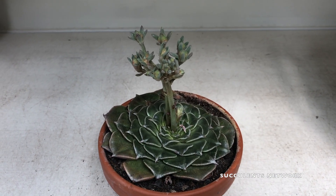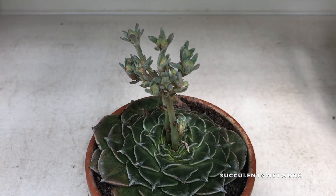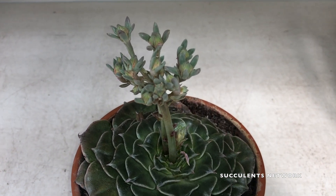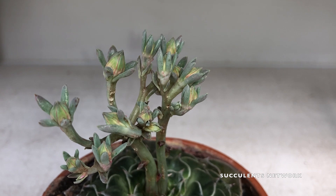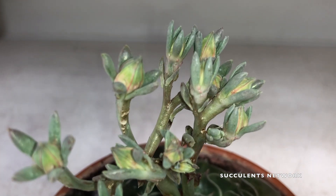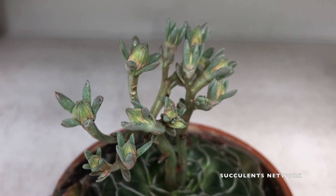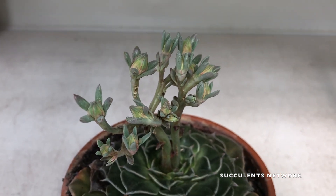Hey guys and welcome to the channel. Today we're going to show you another video about this beautiful Graptopetalum Bellum. That's a little bit hard to say, but don't worry — it's an easy plant to care for.